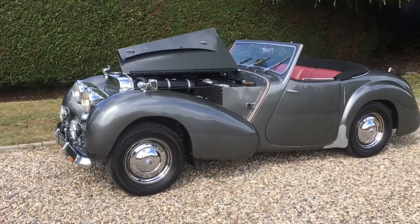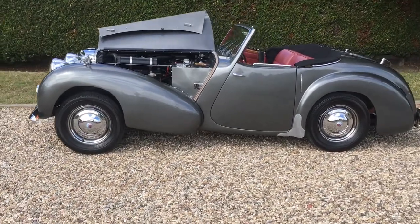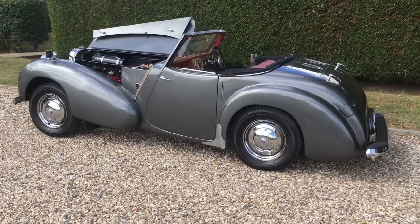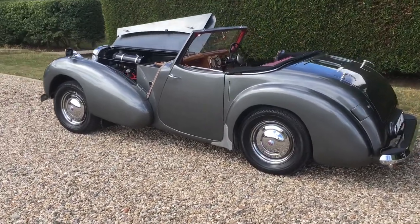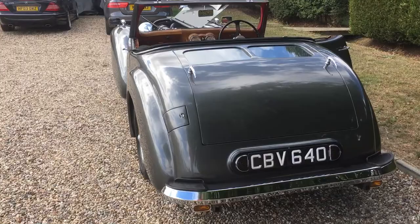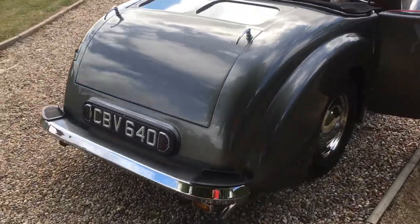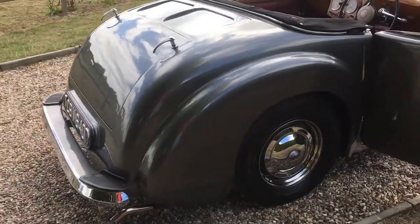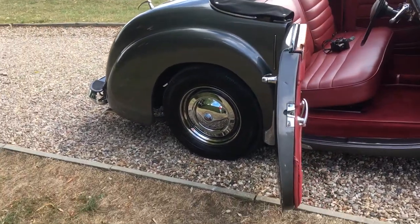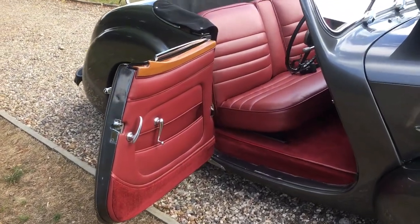Here is a 1949 Triumph Roadster, a TR20. As you can see it's in absolutely lovely condition. Silver grey paintwork suits it extremely well. Excellent chrome work, rim embellishers, stainless steel, which sets the car off nicely.